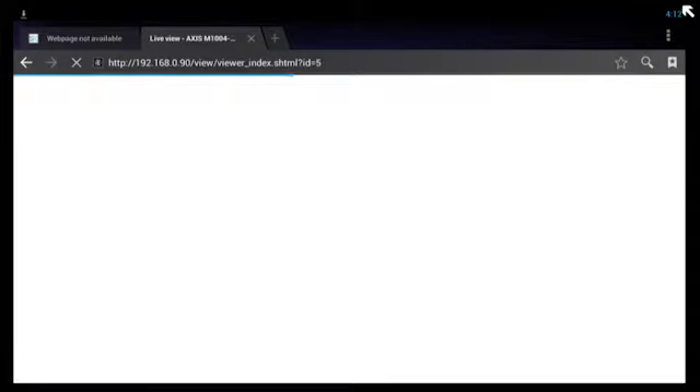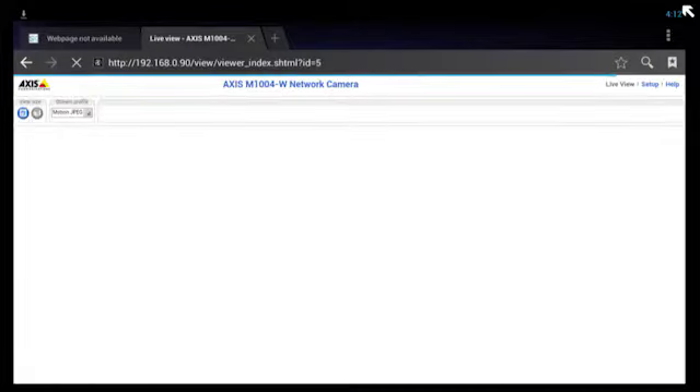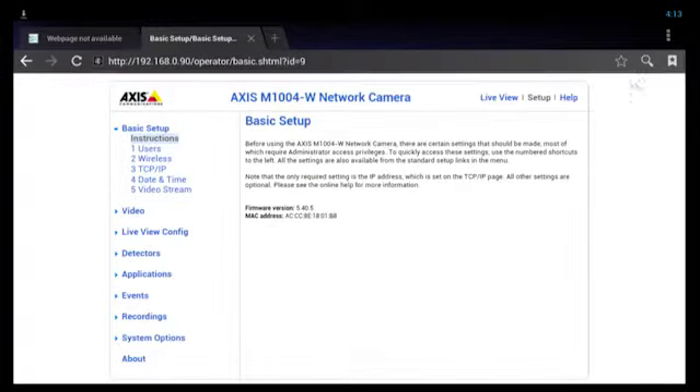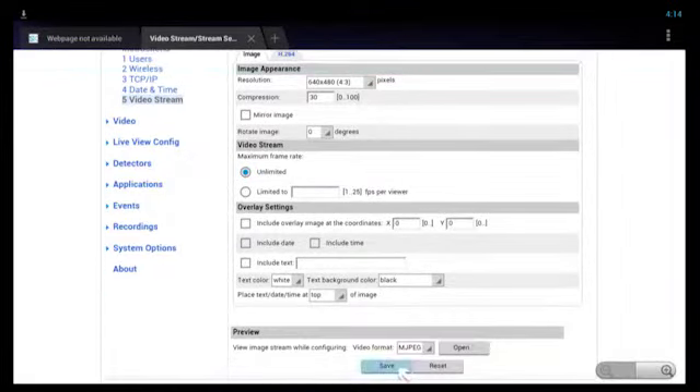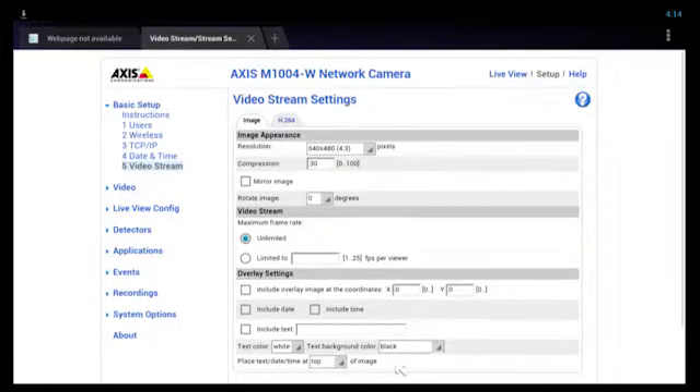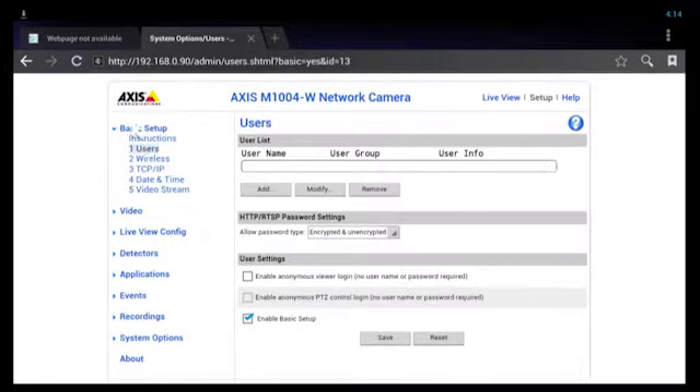The next step is to set up the camera to connect to your home or Node Wi-Fi network. Go to the setup option at the top of the screen. Go to the video setup screen and select the resolution that you want the camera to stream at. We recommend a lower resolution for faster streaming. Now you need to set up your camera for anonymous user access. Go to the users menu on the left, check the checkbox enable anonymous access, and select the save button.